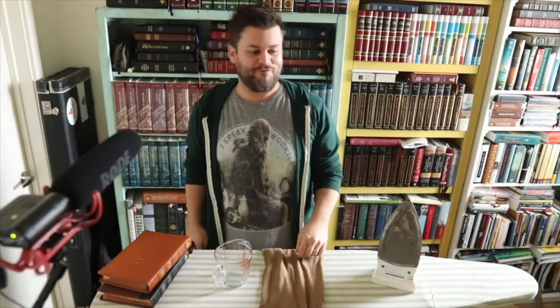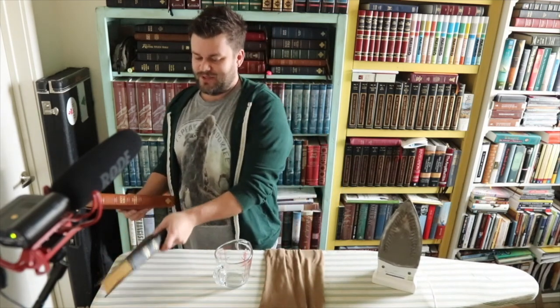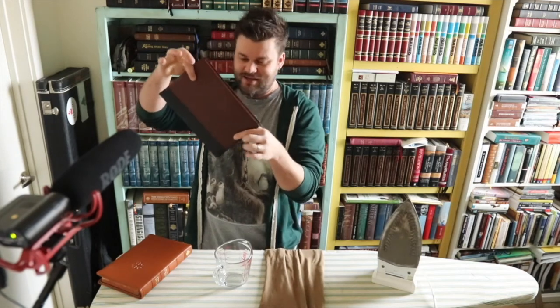Hey y'all, it's Dave and I'm doing a super quick video. You're probably wondering why this manliest of man-mans is standing in front of an ironing board. The reason is that these guys came in, which I'm fixing to do a review on, and I didn't realize that people didn't know how to iron their ribbons. It's really not a big deal, so this is gonna be super quick.